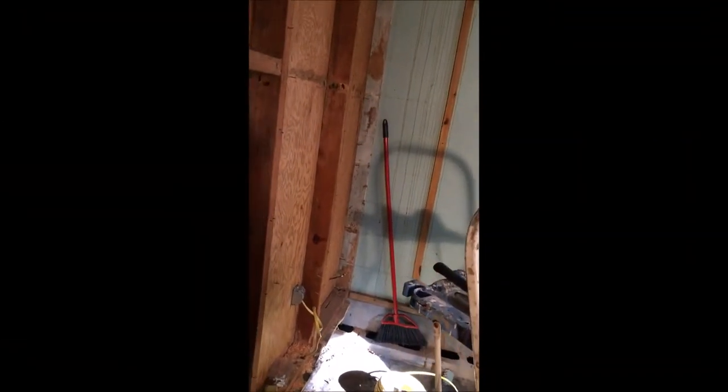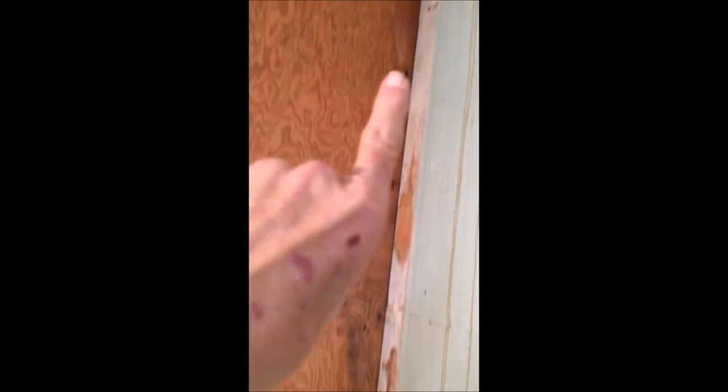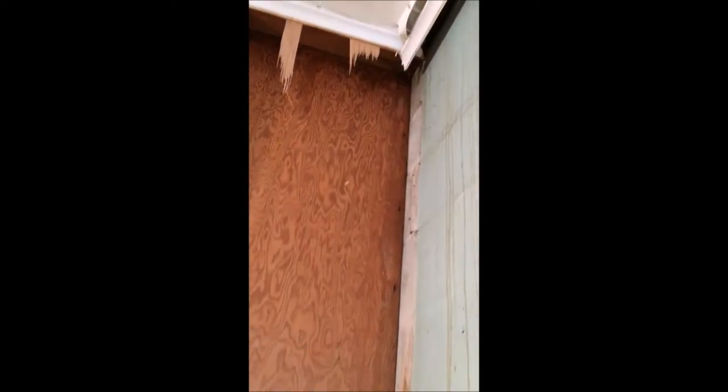We left off with termite damage. We came and took care of that, got all that out. There's a little bit right there, but it's such a tiny amount and it doesn't follow through. So I'm just going to lay another board right across there and put another two by four up there, and that'll take care of that.